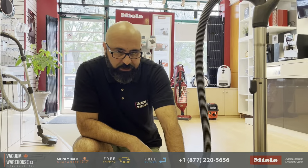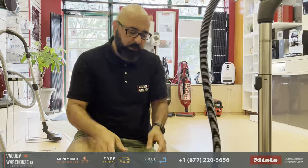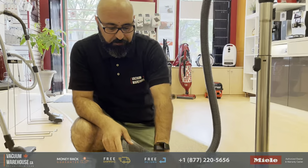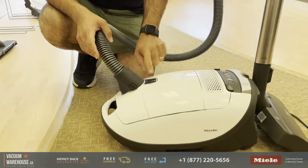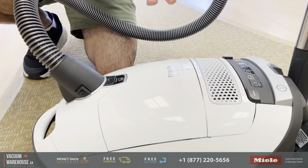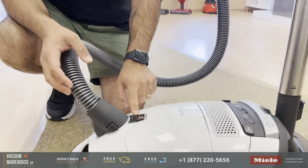Milo's bag full indicator — what is that about? We get calls from people saying 'I think my vacuum is not working because of the bag full indicator.' Here's the trick: with all Milo vacuums, all the canisters have this bag full indicator. However, it doesn't actually measure how full the bag is — it measures the airflow of the vacuum.